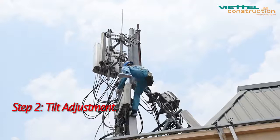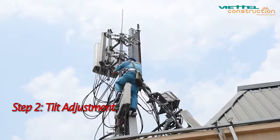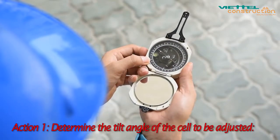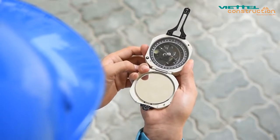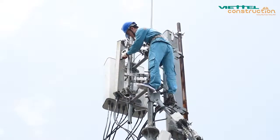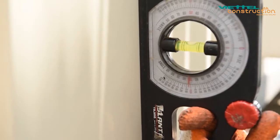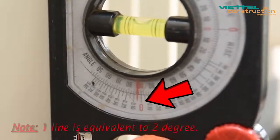Step 2: Tilt adjustment. There are two ways to adjust: mechanical tilt and electric tilt. A — Mechanical tilt adjustment (M-Tilt). Action 1 — Determine the tilt angle of the cell to be adjusted. Use the compass to identify the cell that needs adjusting, similar to the azimuth procedure. Then measure the tilt parameters as follows: apply the slope measuring instrument to the abdomen of the antenna, turn the control knob until the water drop is leveled between the two lines on the ruler. The needle will then indicate the current tilt angle.